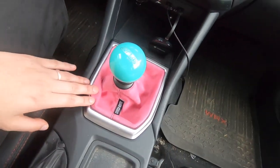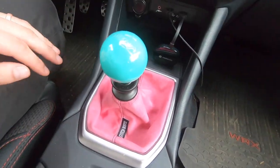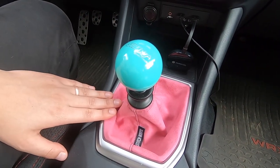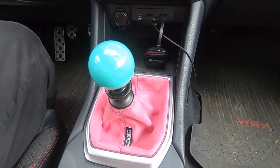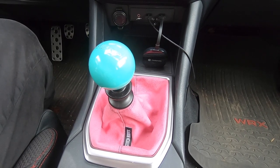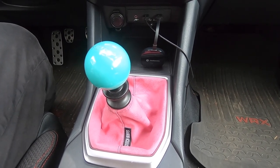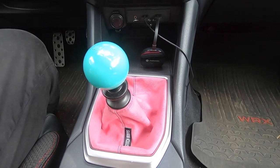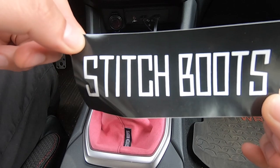You have a custom shift boot, easy install, and it looks nice with contrasting colors — great company. I'll probably get another shift boot, the GTI one, because I kind of like this a lot. Just making sure — it's Stitch Boots.